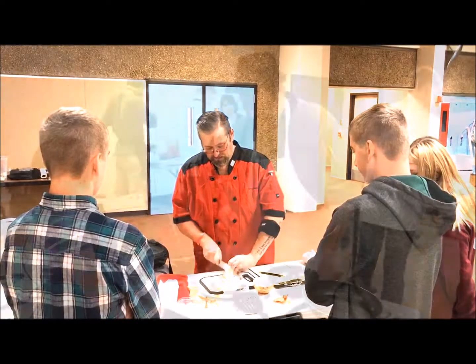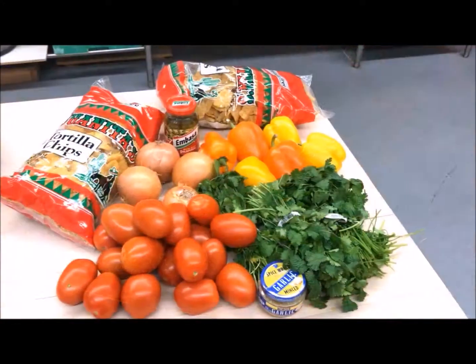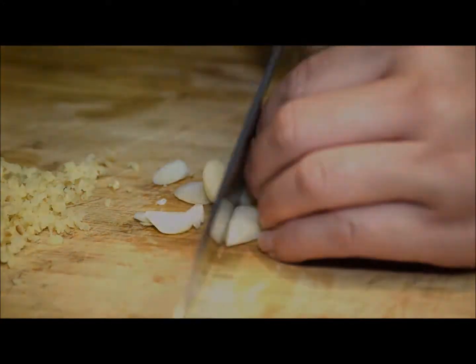Hey, Chef Perry here again. I'm a third-generation chef, culinary instructor, and author of the Home Chef series, bringing professional recipes, techniques, and tricks into the home kitchen to help you take your cooking to the next level.